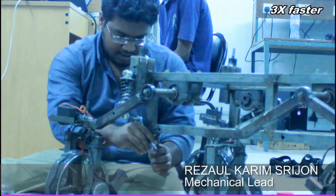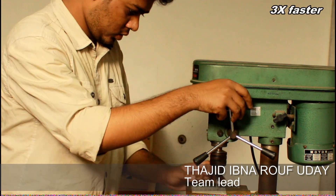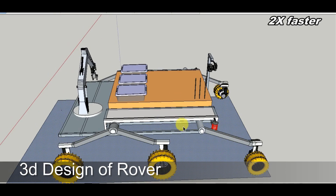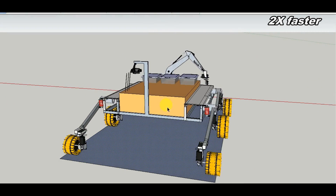Our rover is based on a modified rocker bogey design that gives us the advantage of avoiding jerks on rough terrain and also provides auto suspension. Our chassis is made up of mild steel. The wheels are made using a very popular method called Terra Mechanics.